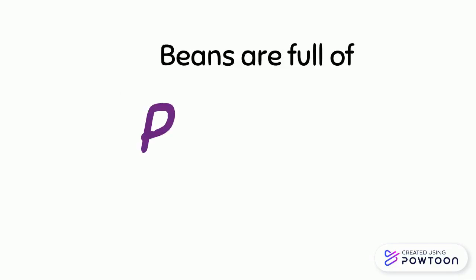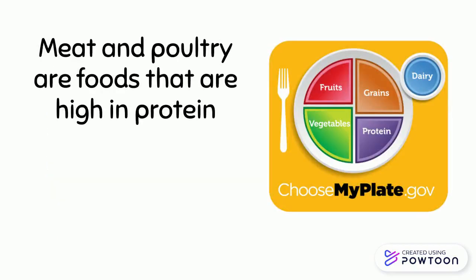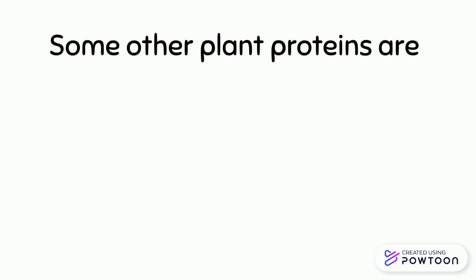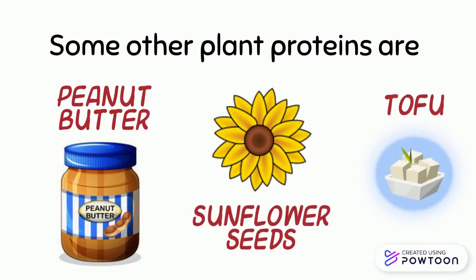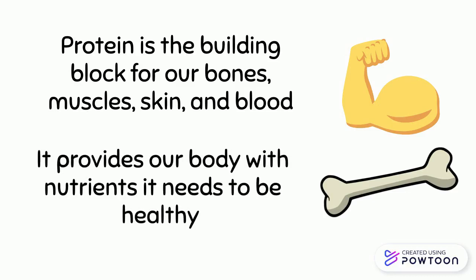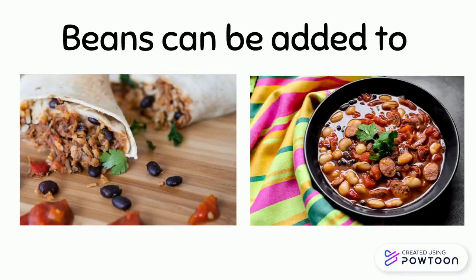Beans are full of protein. What foods are in the protein group? Meat and poultry are foods that are high in protein, but protein can also come from plants. Beans are a type of plant protein. Some other plant proteins are peanut butter, sunflower seeds, and tofu. Protein is the building block for our bones, muscles, skin, and blood — it provides our body with the nutrients it needs to be healthy.